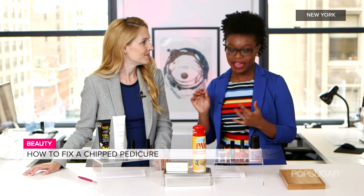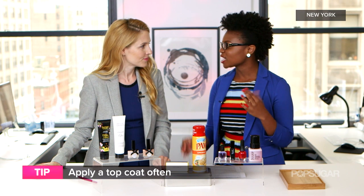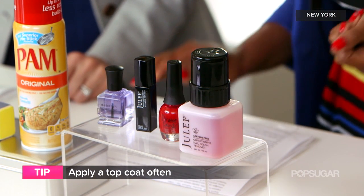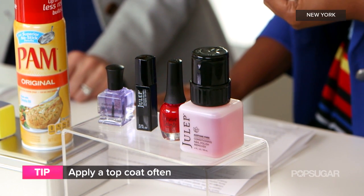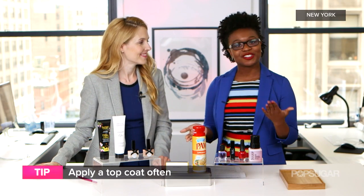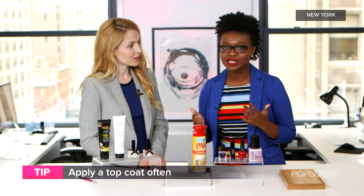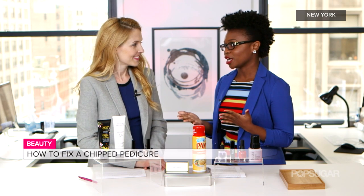It happens so often — you get a chip, what do you do? Well, it starts before you even leave the salon. Ask for a chip-proof top coat that's quick dry, and also ask for a dab of cuticle oil before you leave so that it seals in your manicure. And first things first — bring flip-flops. Make sure you have open-toed shoes so you don't crunch your pedicure into closed-toed boots, which is an easy way to get a smudge.